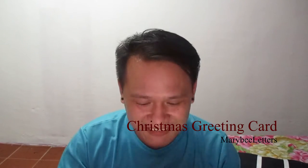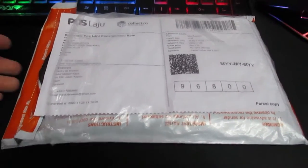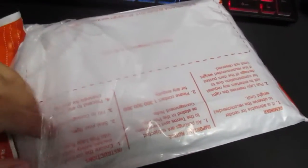Hi! This is my first time doing an unboxing for greeting cards on my YouTube channel. I just received a parcel — I think it's the greeting cards that I bought from Mary B.